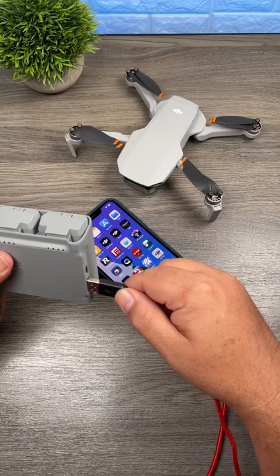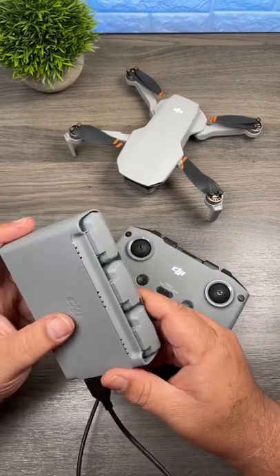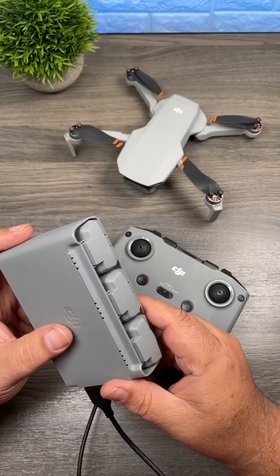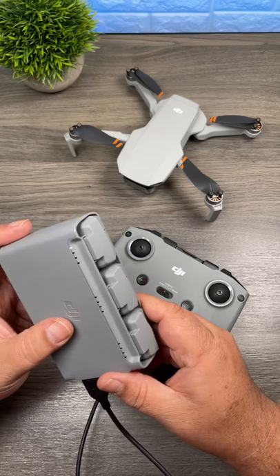For example, you can charge up your iPhone. You can even recharge your controller if the battery happens to get low. If you're a drone enthusiast, make sure you follow me as I'll be offering many more quick tips for the DJI Mini 2 and many other drones in the very near future.